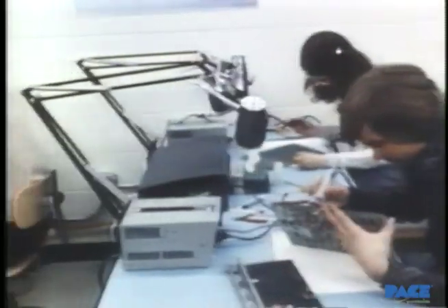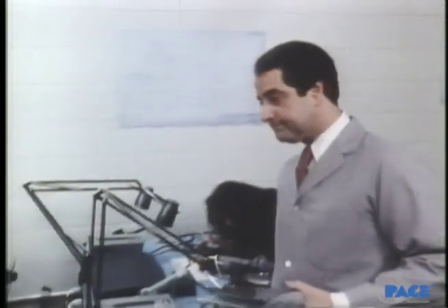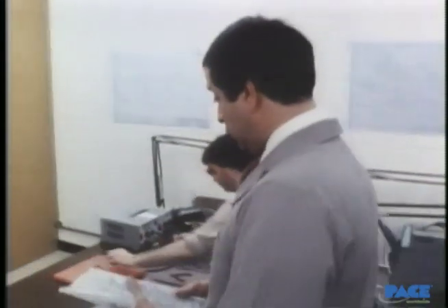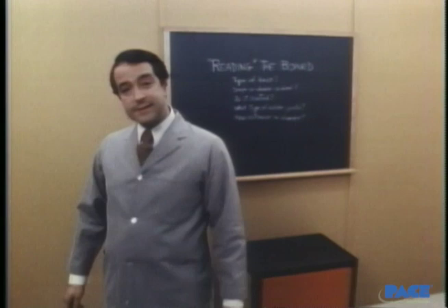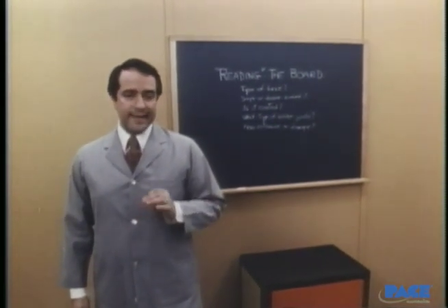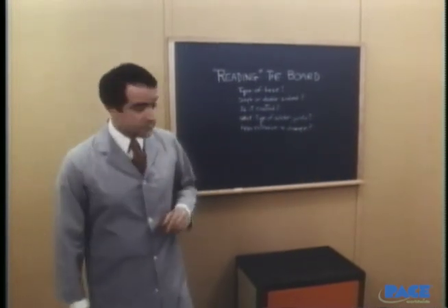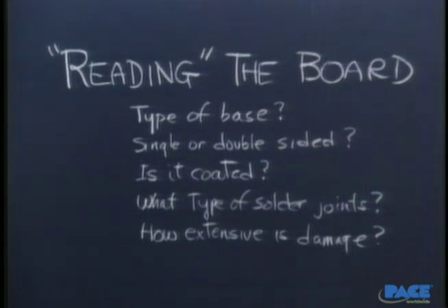Now we begin the process of repair. The usual question is, where do we start? No matter what kind of problem it is, what do we do first and why? The answer is simple. We study the board. We carefully analyze its condition and construction. It's a process we call reading the board, and it consists basically of asking and answering a series of questions.